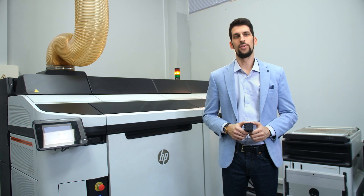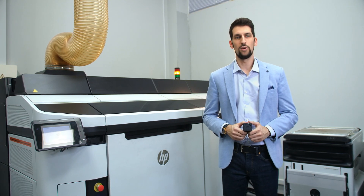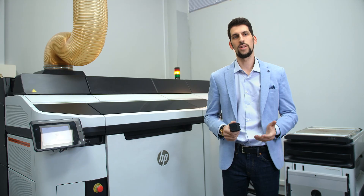Want to test a mold, print the final product, and start mass production? Don't see your part in stores? No worries! With MultiJet Fusion technology for industrial 3D printing, that's not a problem.